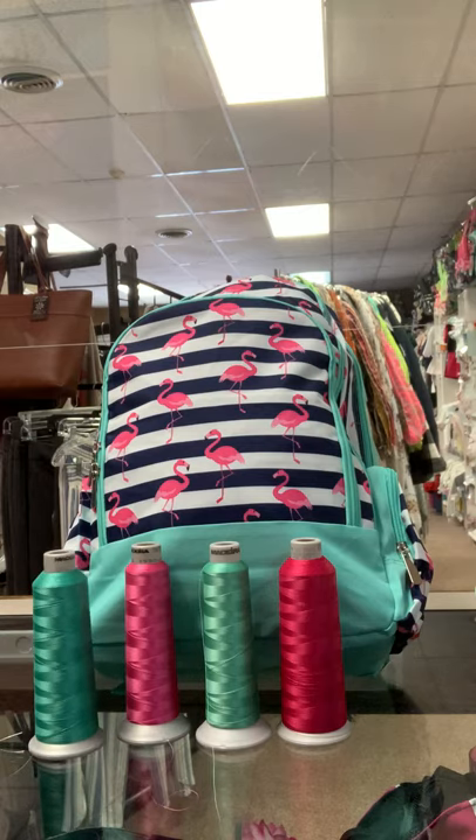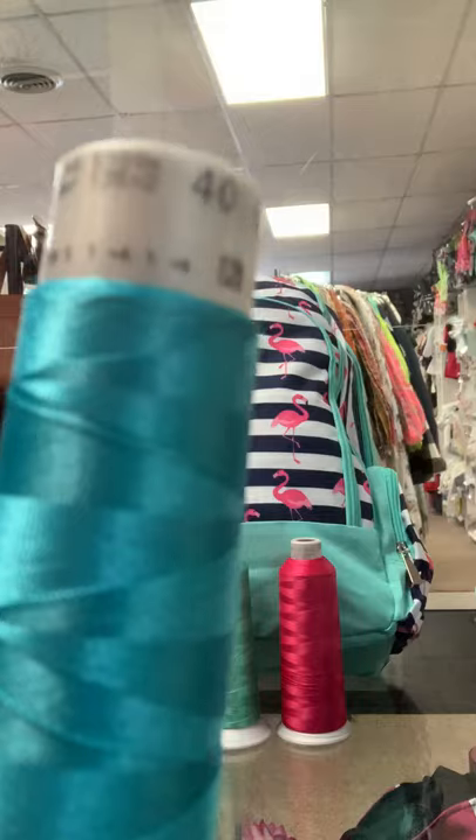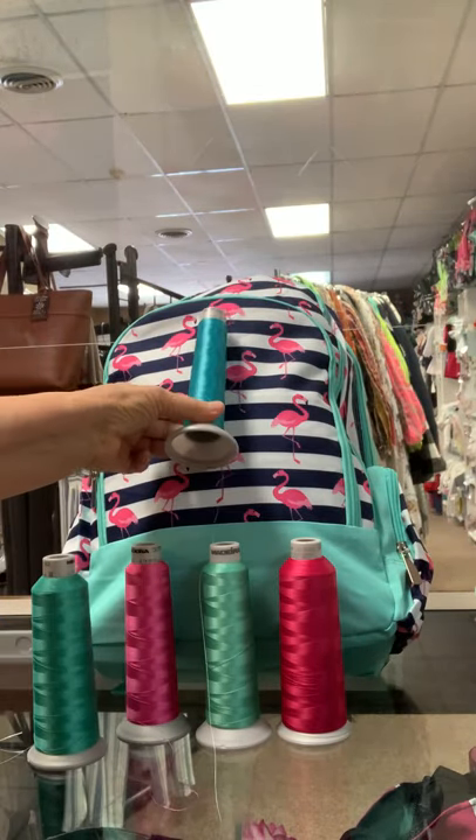And then for the final one, we have 1888, which is an aqua. People do use this on this bag — you can see. I think it looks nice.